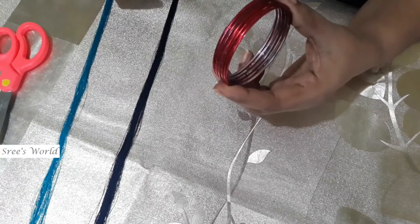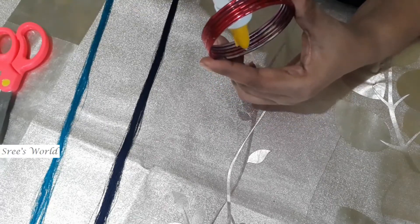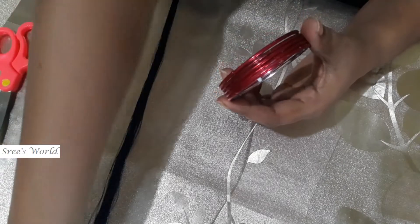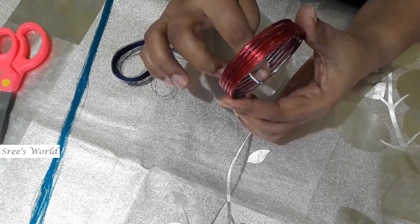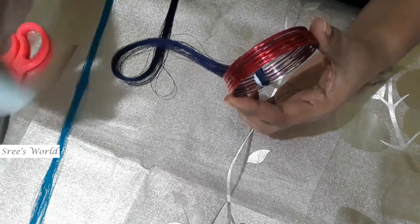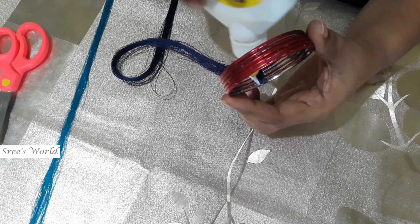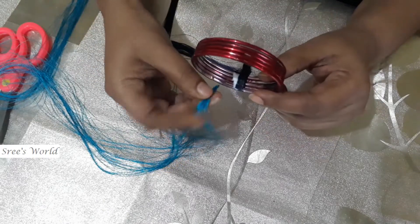I brought 5 cups and I put a cup of salt on the top, I put a silk thread on the bottom. I have two colors: light blue and dark blue.